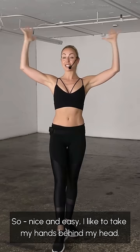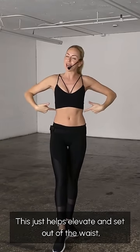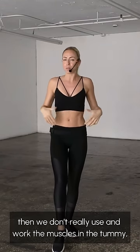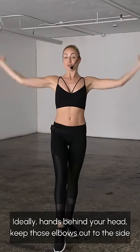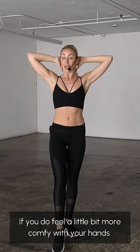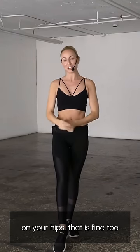Nice and easy, I like to take my hands behind my head. This just helps elevate and sit out of the waist, because if slumped down, then we don't really use and work the muscles in the tummy. So ideally, hands behind your head, keep those elbows out to the side. If you do feel a little bit more comfortable with your hands on your hips, that is fine too.